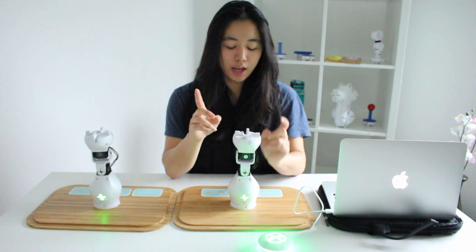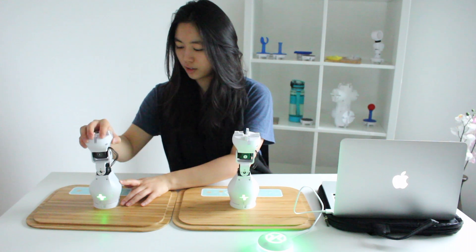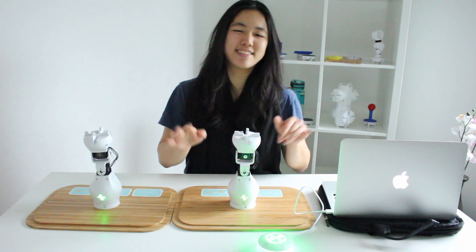So for example, if I do this to one module, this will happen to the other one because it copies the exact same movements as this one. Does that make sense? Let's dive right in.